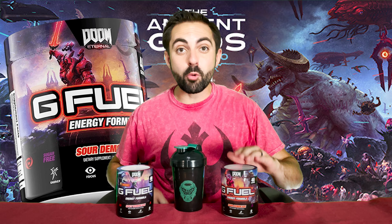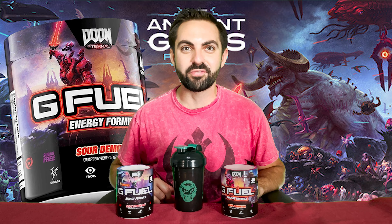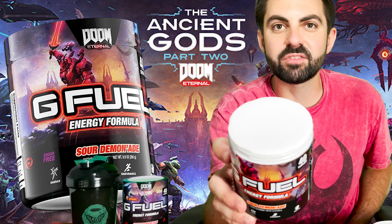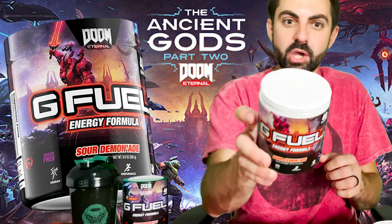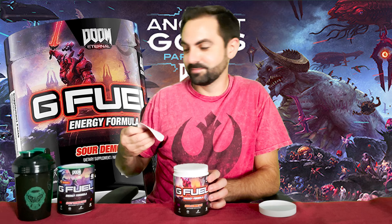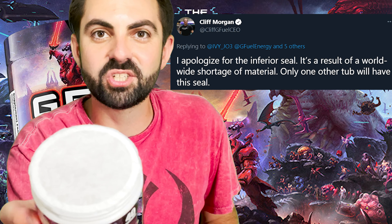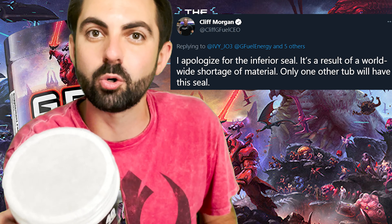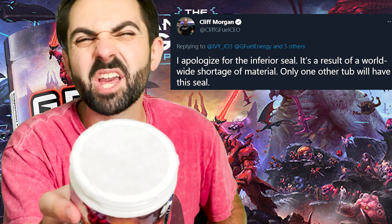So now we're ready to open up the Sour Demonade tub, give it a taste, and rate it on a scale of one to five moons. They have put a new seal inside the tubs and I've seen a lot of people complaining that they're kind of difficult to get off. I pulled the seal off and all of the paper is still on there — a lot of people have been asking G Fuel to go back to the old seals so that it's easier to open up. But it's okay, we'll get through it.